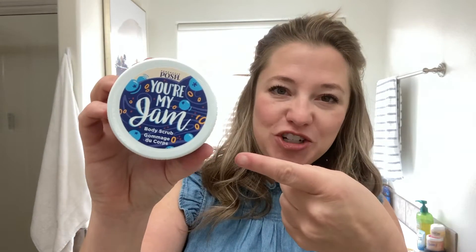This is a vegan Leaping Bunny certified product that is brightening and exfoliating. Let's talk about why you need Your Majam.